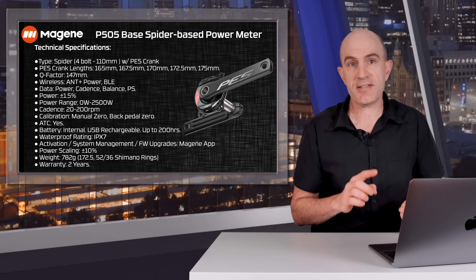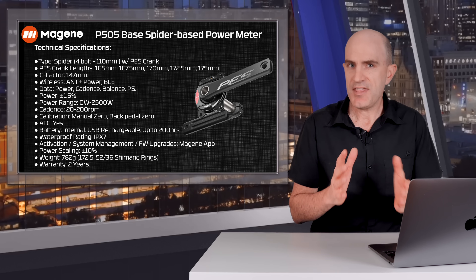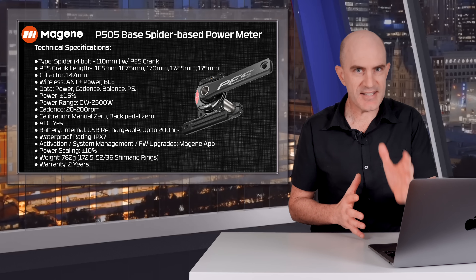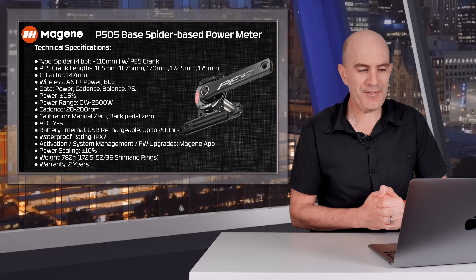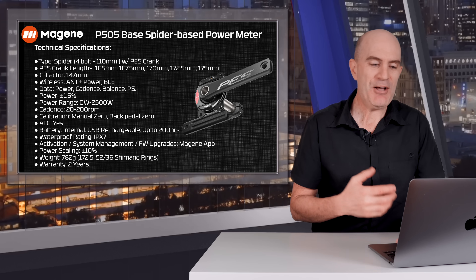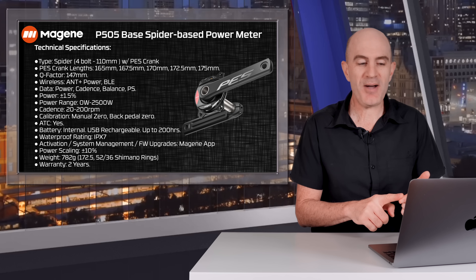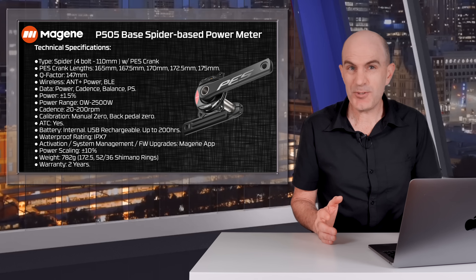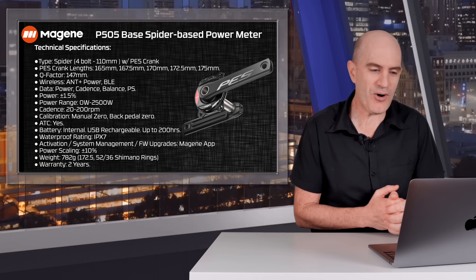Wireless connectivity via ANT+ and Bluetooth. You'll get power, cadence, balance, and pedal smoothness — though balance is just an estimate being a Spyder power meter without true left-right separation. Claimed accuracy is plus or minus 1.5%, up to 2500 watts and 200 RPM. It supports manual zero or back-pedal zero and has active temperature compensation. The internal battery is USB rechargeable with a claimed 200-hour life — in two months of testing I haven't needed to recharge it.